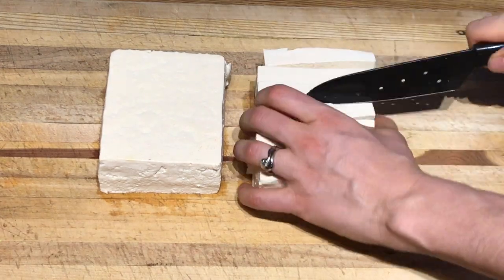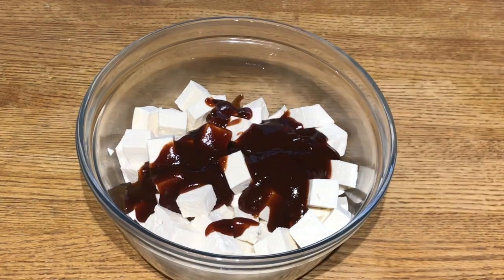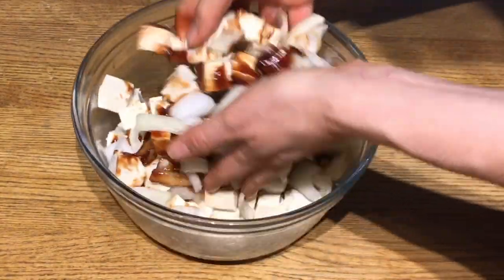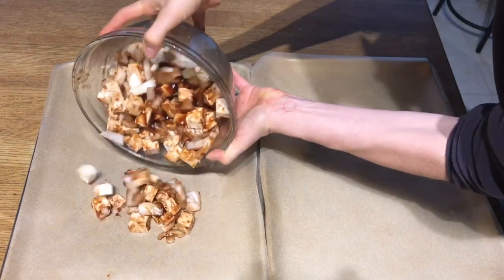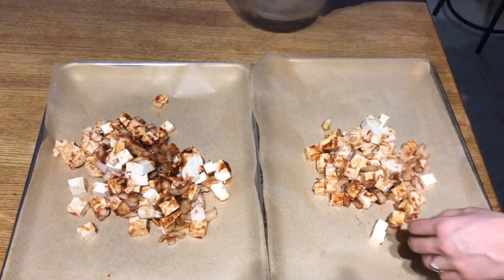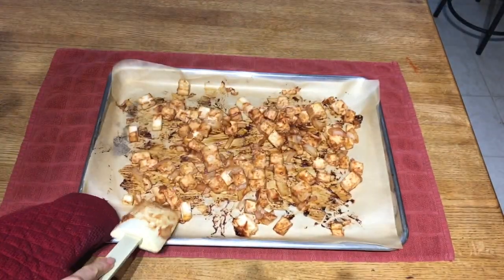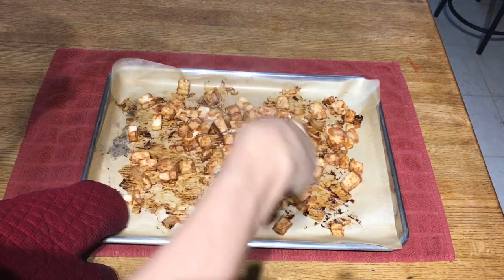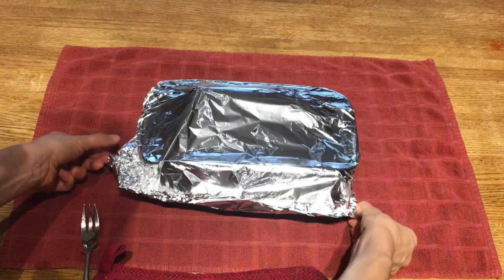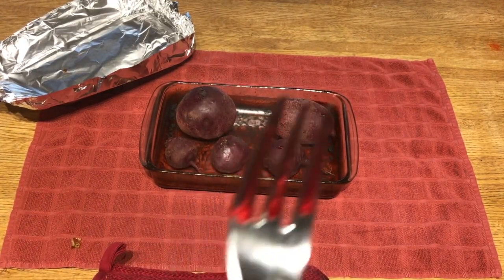Take the tofu that you pressed earlier, chop it up into little tiny cubes, add a couple squirts of barbecue sauce and one diced onion, mix it all together, and place it on a pan with parchment paper — this is really important because otherwise it will stick and be a mess. Place all of this in the oven, cook for 15 minutes, stir the tofu again, and cook for 15 more minutes. While the tofu is in the oven, you can also have the beets in the oven on another rack. You don't need to touch them, just let them sit and do their thing.